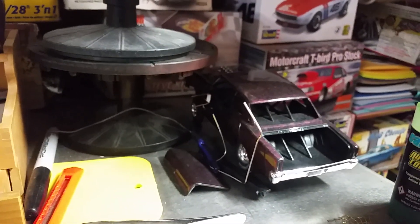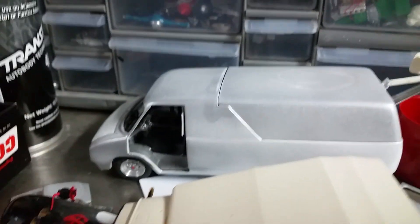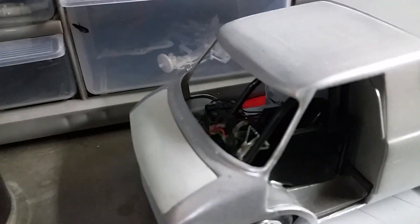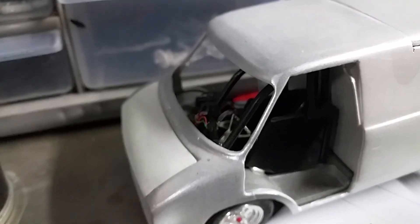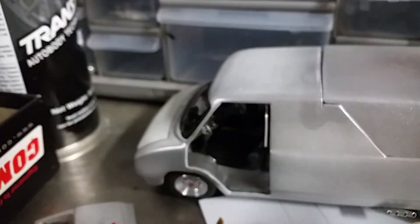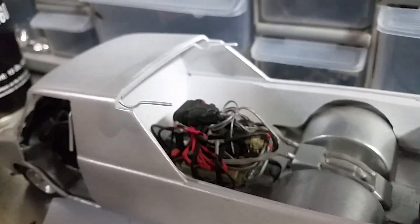I've got my gasser back there — still tinkering with that. I pulled out the van that I did a while back. There's the interior gauges and stuff like that. Motors in the back. So this is all hinged with the wing in the back.